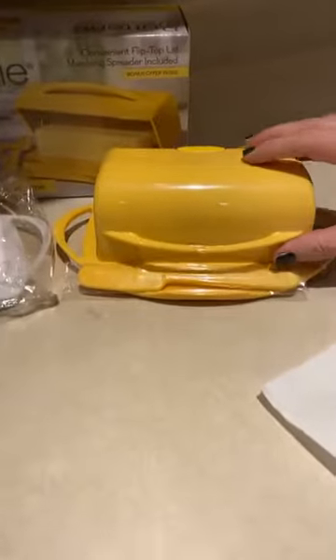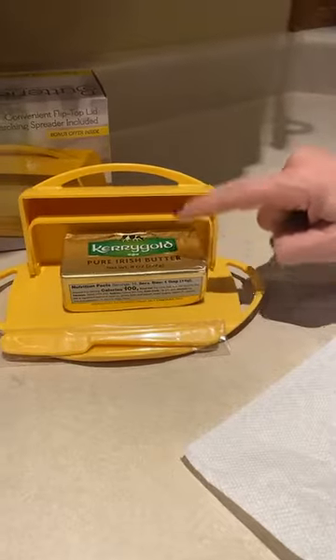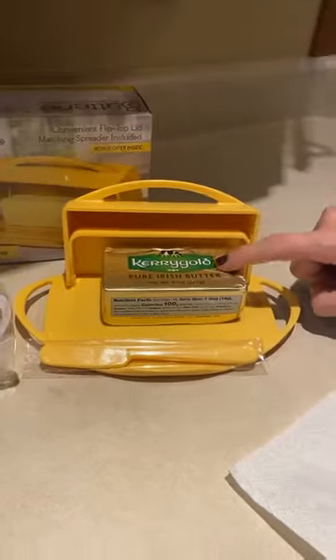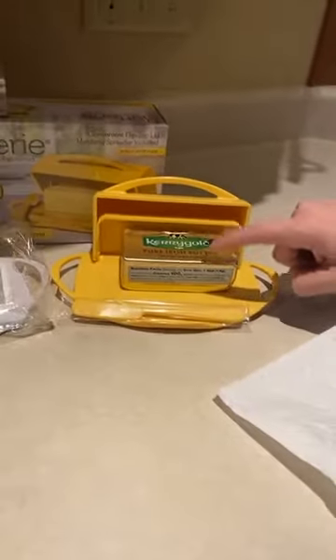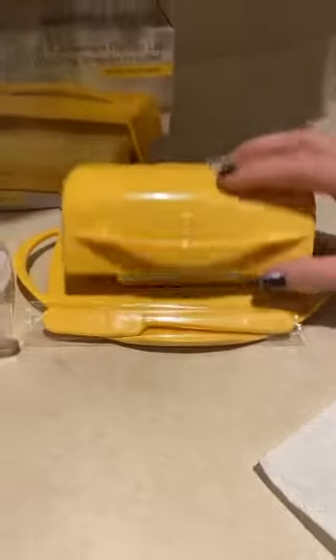And of course we have yellow. I did put the Kerrygold inside here — if you've never tried this butter, that's my personal recommendation to you. It's a super sweet Irish butter you can buy in the grocery store. And look, it fits in your Butterie.